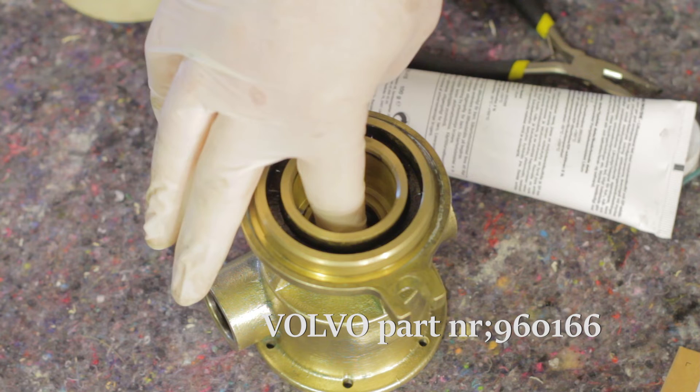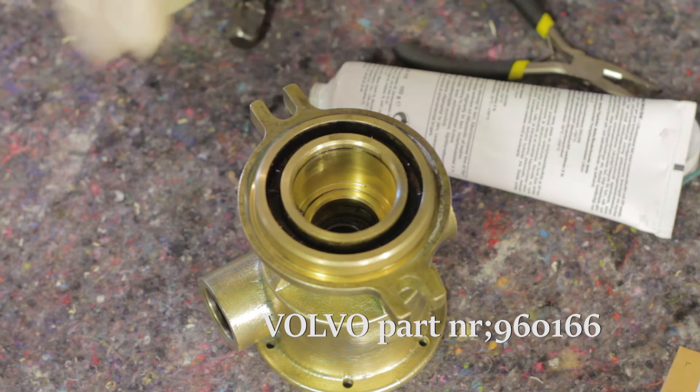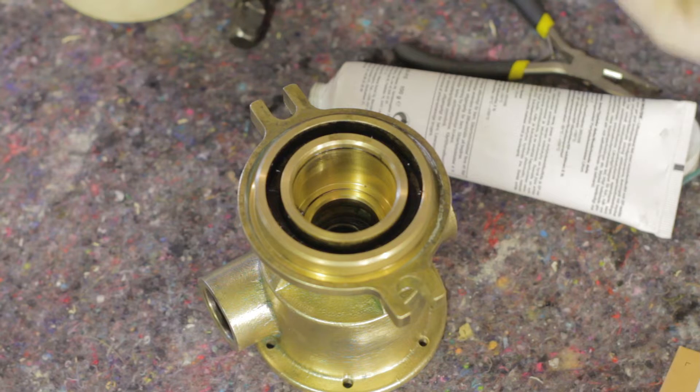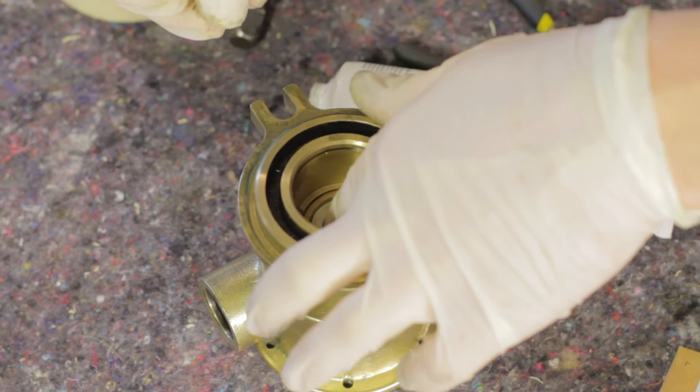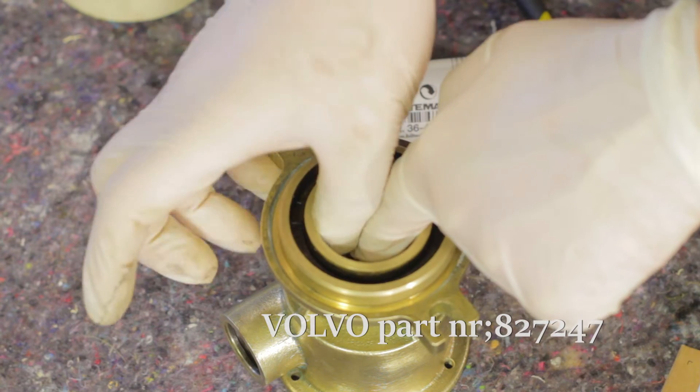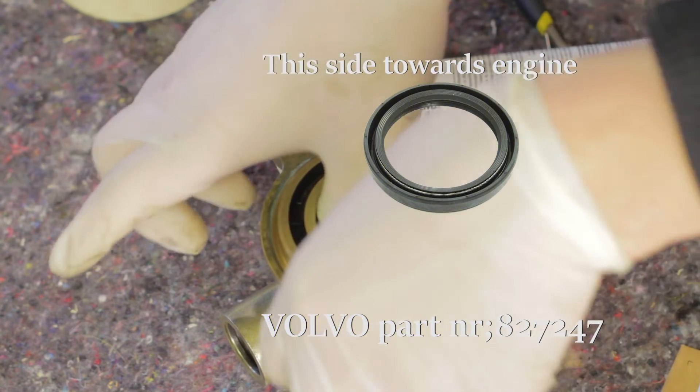Now install the o-ring, the support washer, and finally the second sealing ring. Again, make sure to turn it the right way.